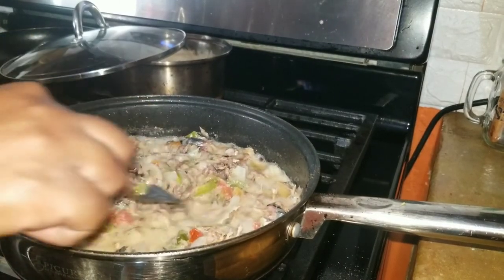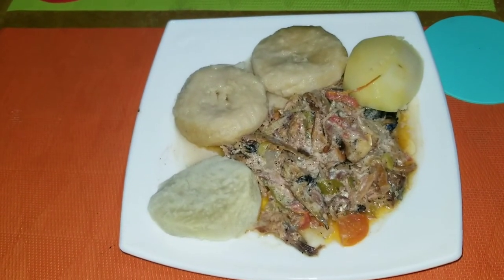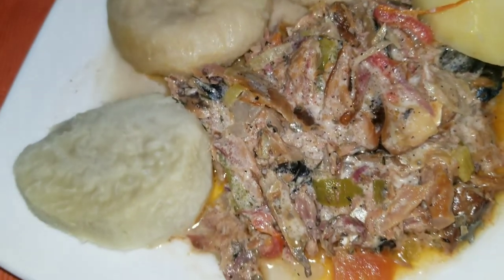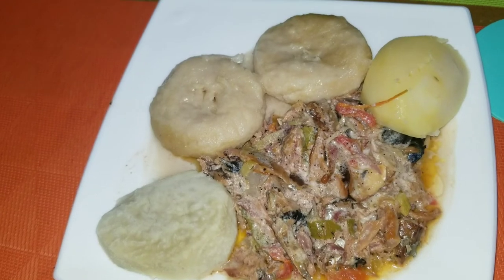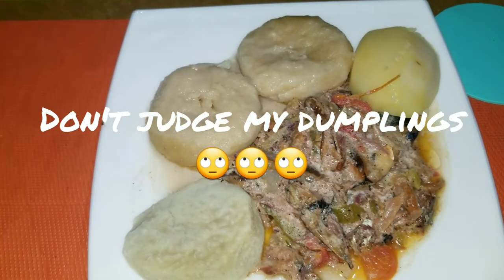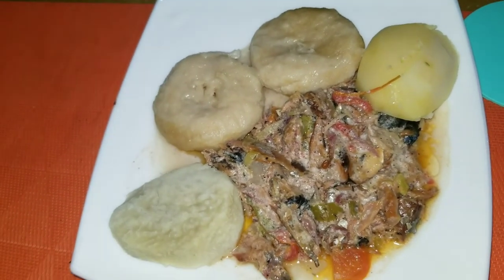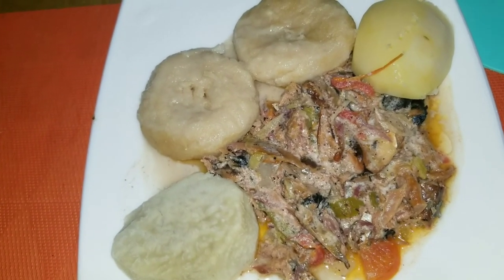I think this is ready now - this is definitely ready. This is the finished product: I took two dumplings, a piece of yam, and a piece of Irish potato. Look at that delicious salt mackerel! I don't know why - it's just so nice. I'm going to eat now, not doing any mukbang today. Guys, try this recipe and tell me what you think about it. Remember to like, share, comment, and subscribe, and turn on your notification bell so you'll be one of the first to watch when I upload a new video. Bye guys, walk good!